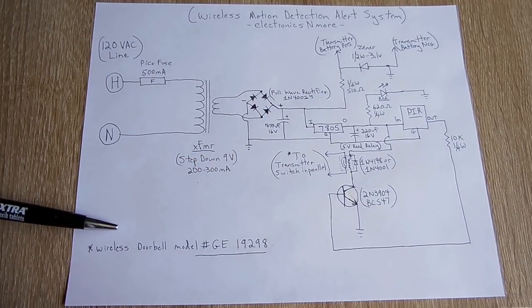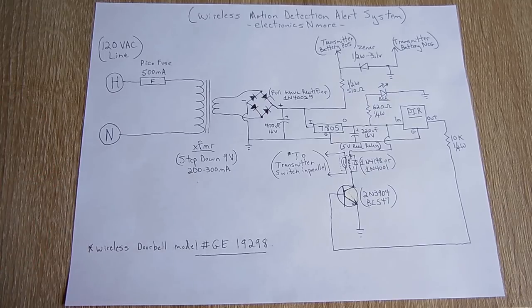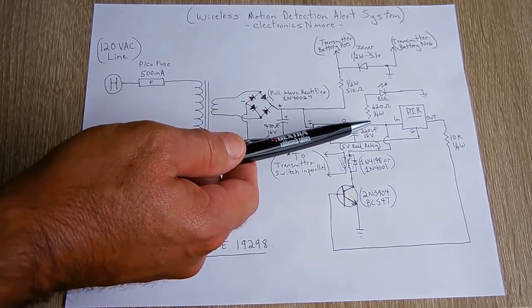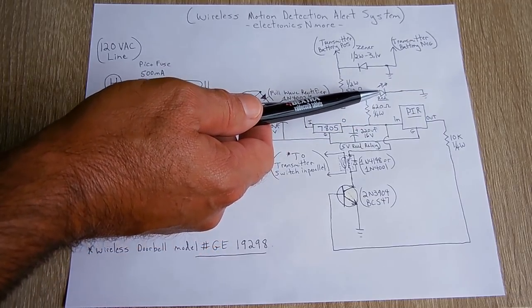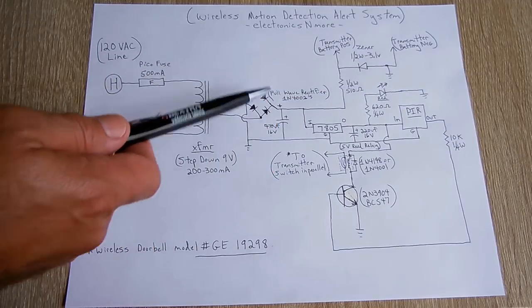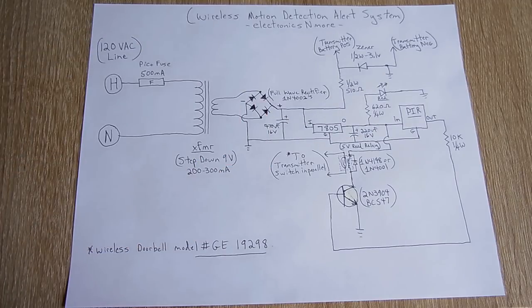Over here is the wireless doorbell model that I used, a GE19298. A link will be placed in the video description area. The last thing on here is the power indicating LED — you're going to have a 620 ohm quarter-watt resistor to keep that current down to 4 or 5 milliamps, to give you an indication that there is power being supplied to the circuit and that the output on the 5 volt regulator is working.